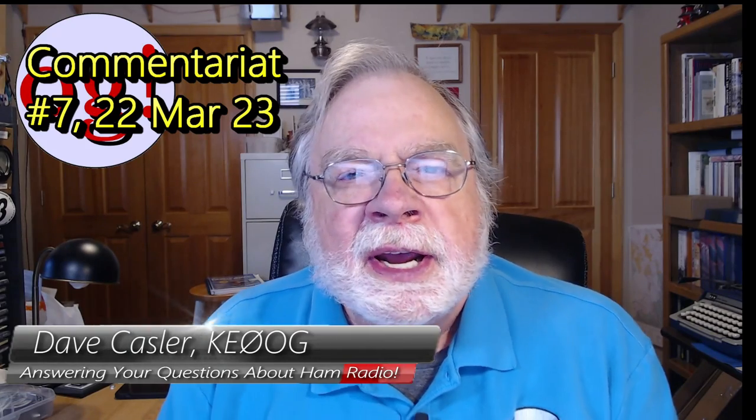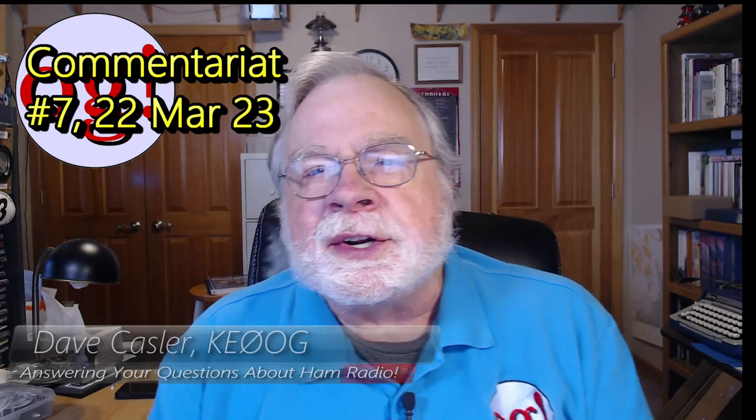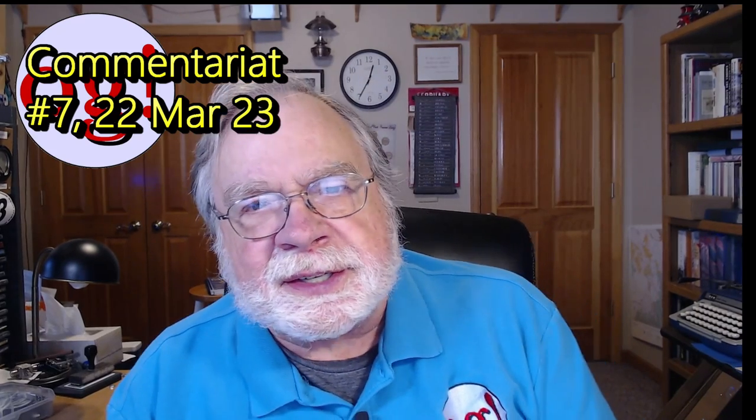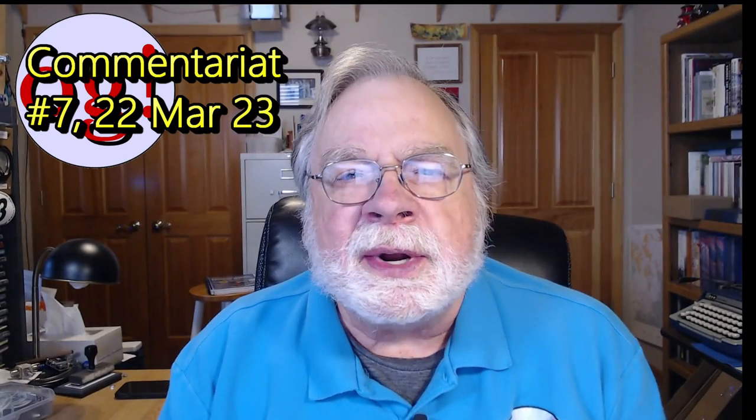Hello, Augies Worldwide. I'm Dave Kassler, Amateur Radio Callsign KE0OG, here with another episode of Ask Dave. Today we're going to do the commentariat. This is commentariat number 7, and today's date is the 22nd of March 2023. It is now spring officially. It's raining outside — at least it's not snowing — but happy to get the water. It's good for the trees, especially when it soaks in like this.